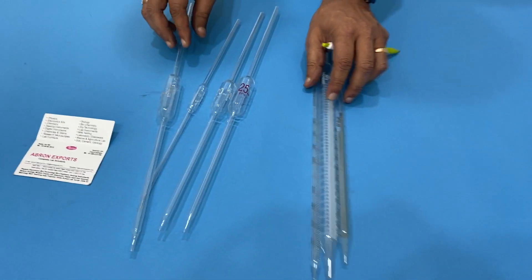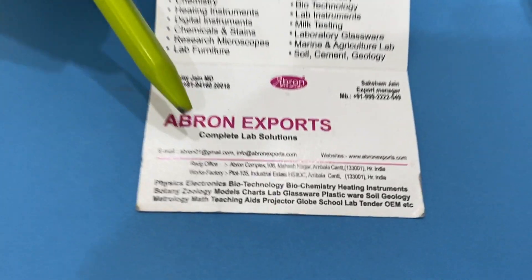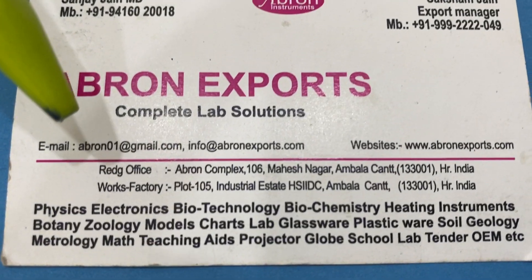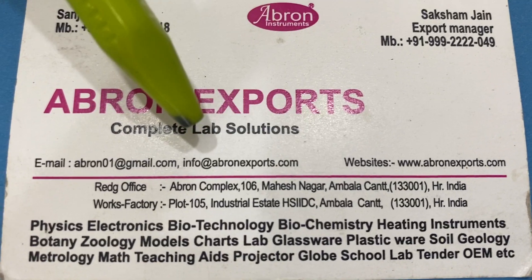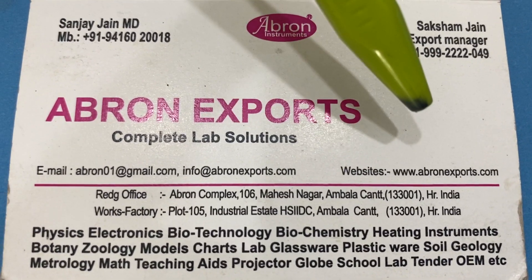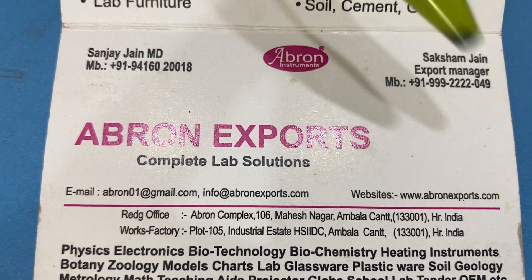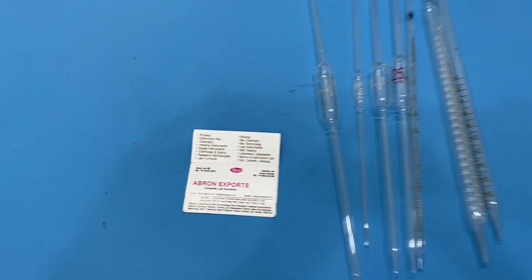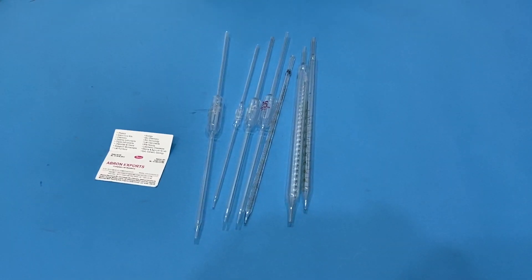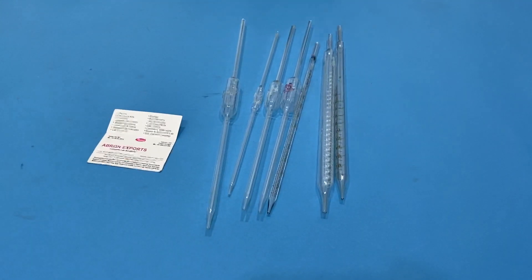We have got different sizes available. Please visit our website. Write to us at ebron01@gmail.com or info@ebronexports.com. Our website is www.ebronexports.com. You can subscribe to our channel and see other videos by us for beakers, measuring cylinders, culture tubes, and more. Thank you very much.